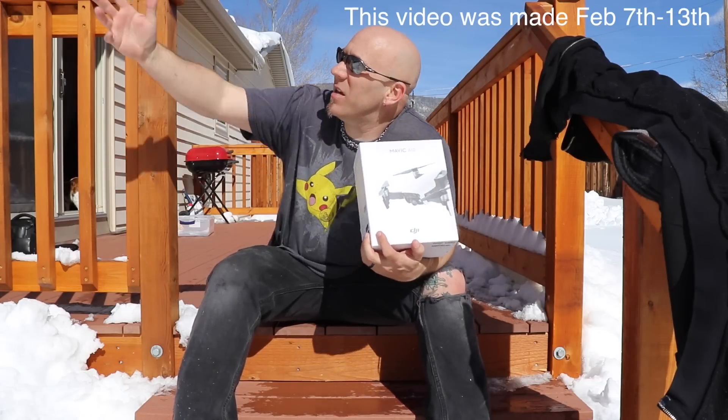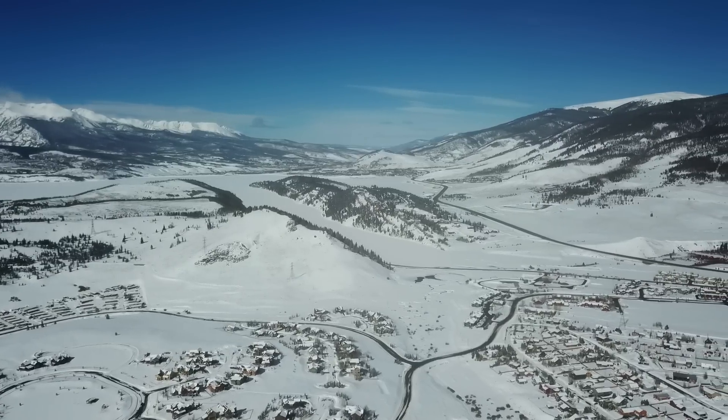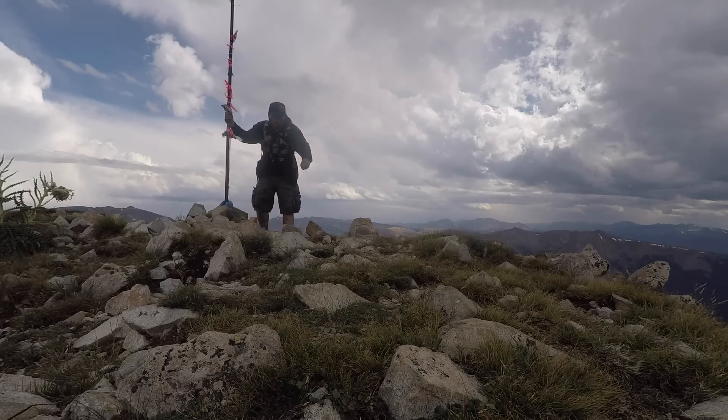Living here in the mountains will make it so much easier for me to pack this in a bag or in my pocket and bring the controller and do some flying, especially this summer when I start hiking quite a bit more. That was my main thing that I wanted with this.